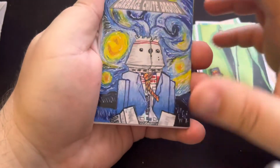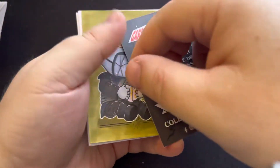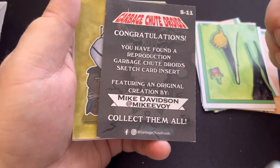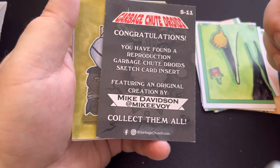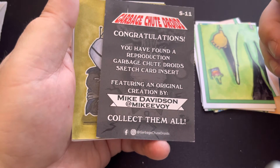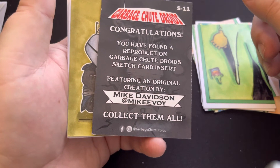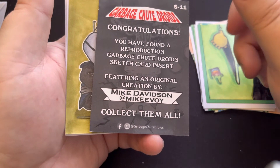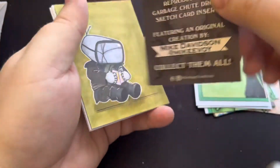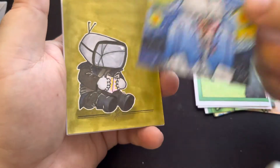And I got a Garbage Shoot Droids card. So you have found a reproduction Garbage Shoot Droid sketch card insert — artwork by Mike Davidson, but a reproduction of a sketch that he had done. Awesome stuff.